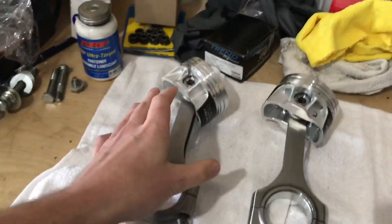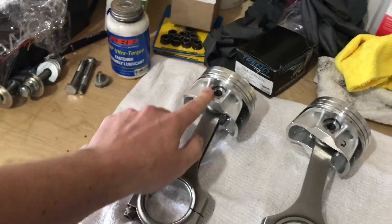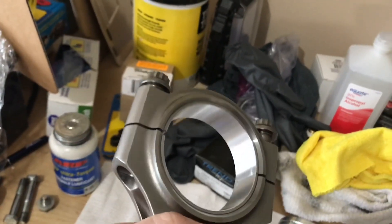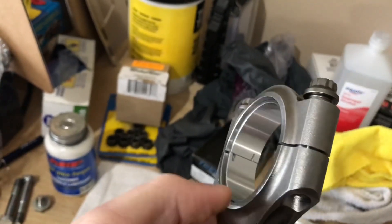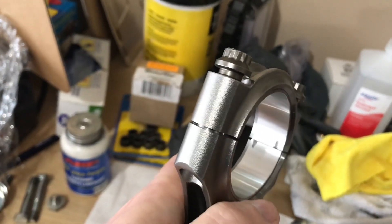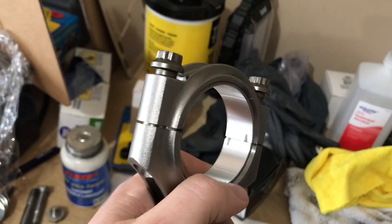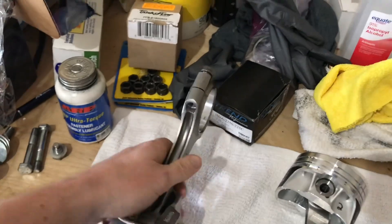The next thing you have to do once you get your pistons oriented is you have to orient your rods. There is a specific way that the rod needs to be on the piston. The rod down here on the bottom has a chamfered side and it has a flat side. You can see this side's flat and this side has a chamfer on it. That chamfer is to clear the crankshaft. So the chamfered side of the rod always needs to have its face facing the crankshaft. I'll get the crankshaft out and show you guys what I mean.